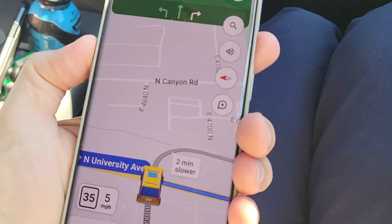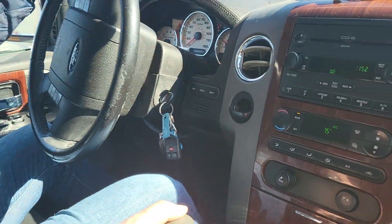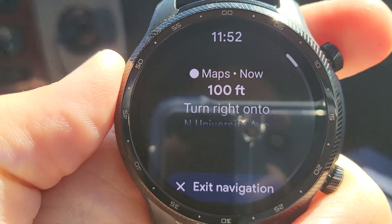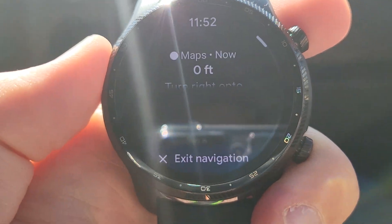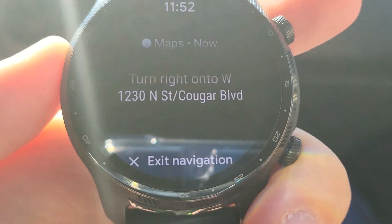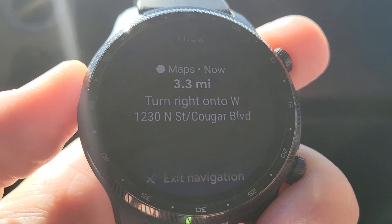So now the phone is talking to the watch. And then if I was driving, I could just see these navigations right on my wrist. It's telling me to turn right on University Avenue — continue on North University Avenue for three miles. The voice commands don't come from the watch. I'll try pairing headphones to the watch and see if I get audible commands as well as the little pop-up commands on the TicWatch.